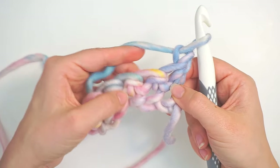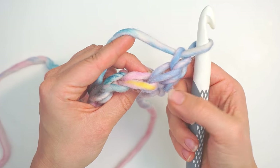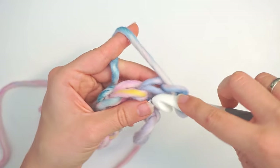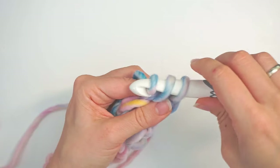Now we will work one single crochet in the first stitch — skip your turning chain and do a single crochet in the first stitch. We will begin each row with a single crochet no matter what.